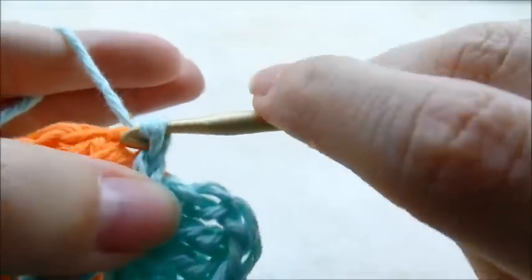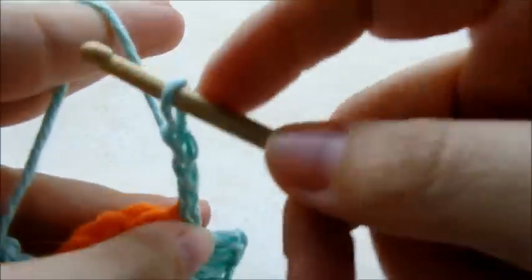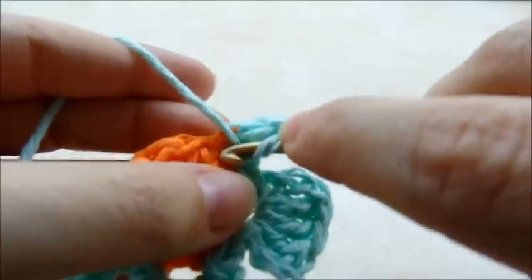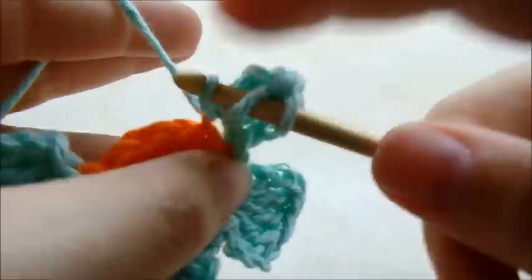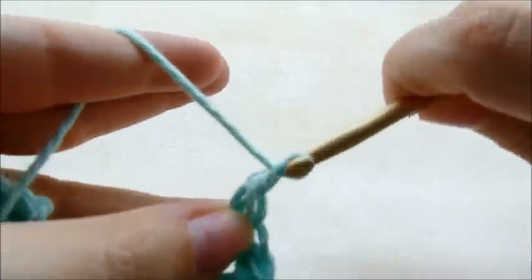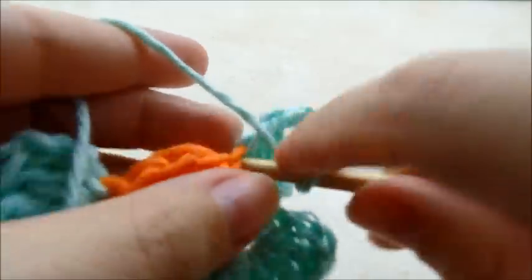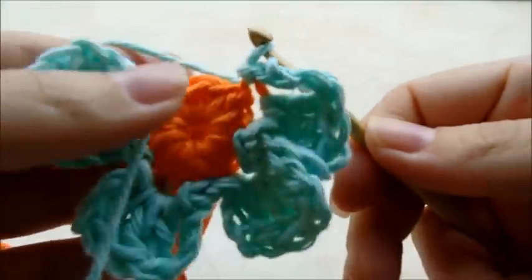Then we'll do another petal right here: chain three, three double crochets — one, two, three — chain three, and slip stitch back into the same spot. That is your fourth petal.